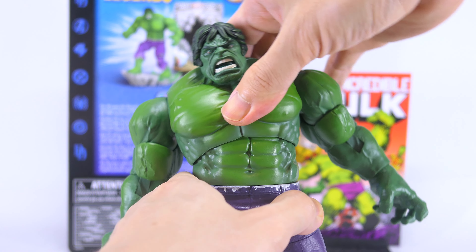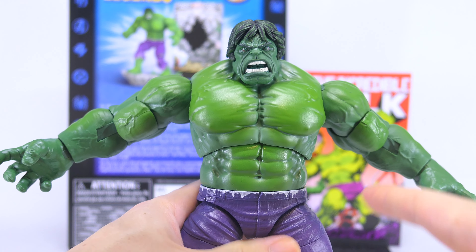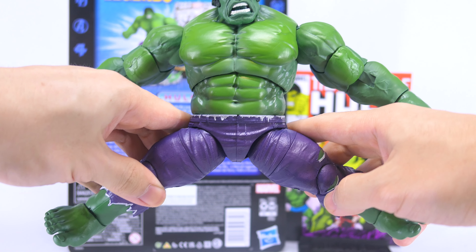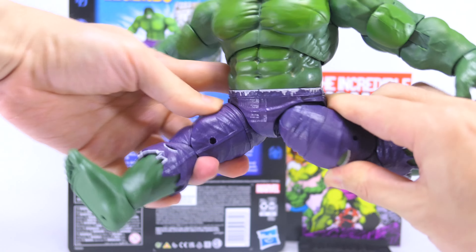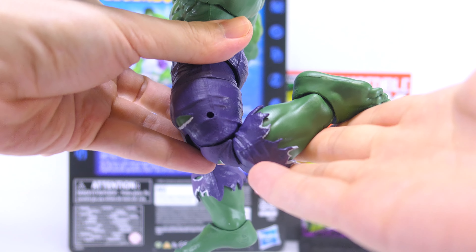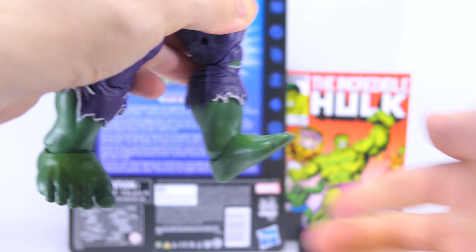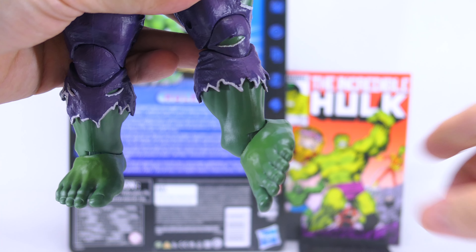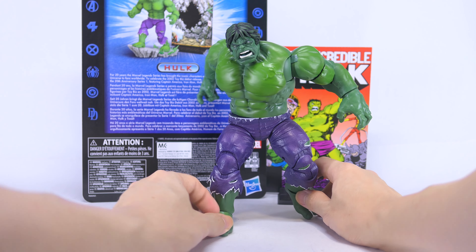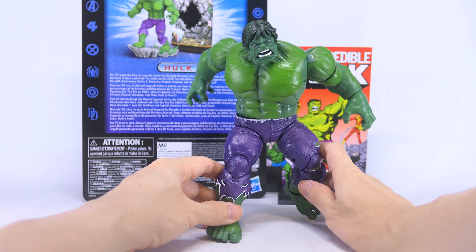He's got a mid-torso ball joint so he gets some sideways tilt as well as decent forward and backward bend, and a swivel at his waist for 360 degrees. Ball joints at the hips go out pretty far for a big guy like Hulk, with no problems forward and backward, plus an upper thigh swivel for 360. Double-jointed knees give beyond 90 degrees of range, which is good for a big guy. There's no calf swivel despite the possibility of hiding a joint there. Finally, ankle tilt upwards and downwards and ankle pivot outwards as well as inwards.